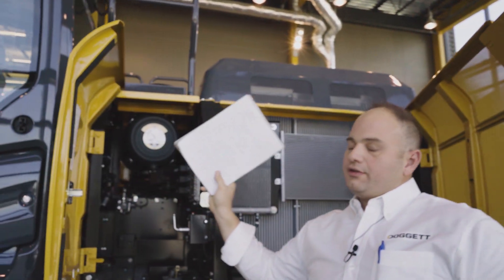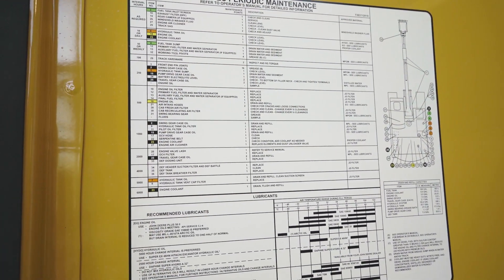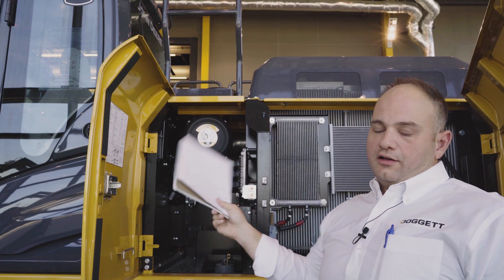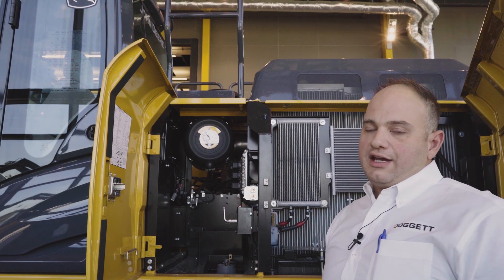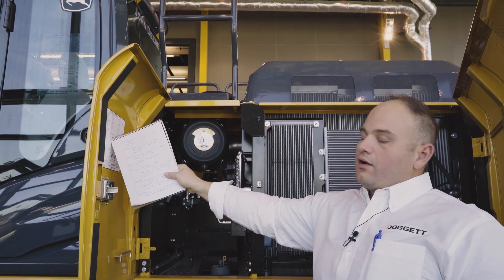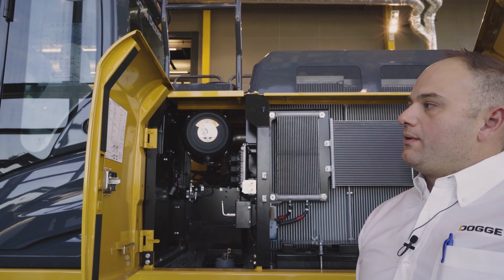On 130 through 380 excavators, your periodic maintenance chart is located inside the left-hand door on all units, with the exception of zero tail swings. It includes recommended lubricants, maintenance intervals, locations, and grease locations — all found right here, color-coded for operators to easily find where things are located.